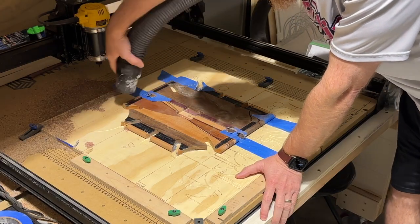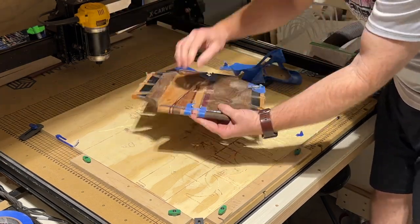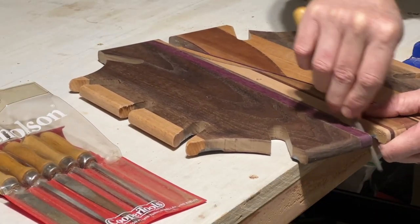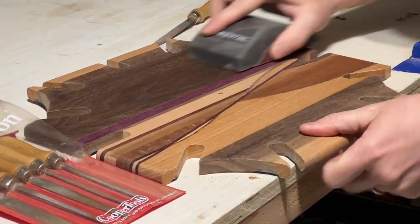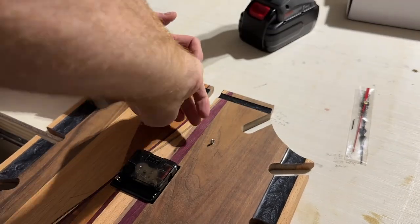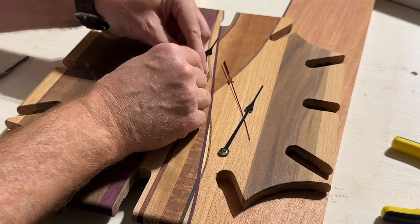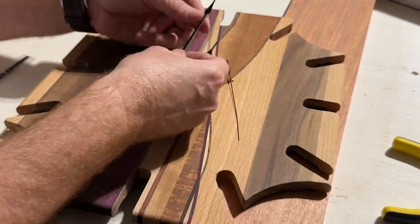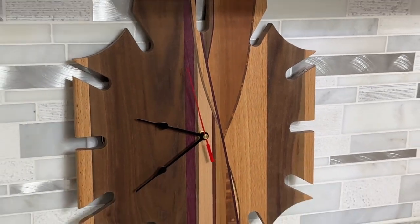Once the cutting was done, I removed the piece of tape and then used a file to remove all the stray wood feathers and smooth out the edges. I then gave it a quick sanding to smooth it all out and finished it with a mineral oil bath. I added two eyelet screws and some wire to make sure it would hang on the wall fine, and completed it by adding hands and the clock hardware in the back. All done.